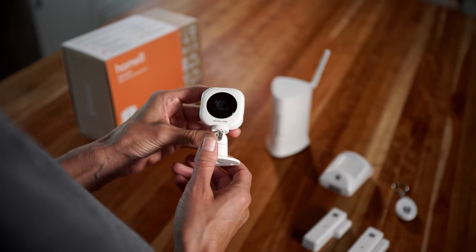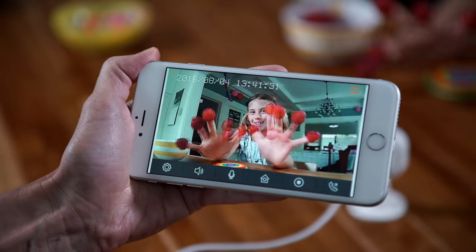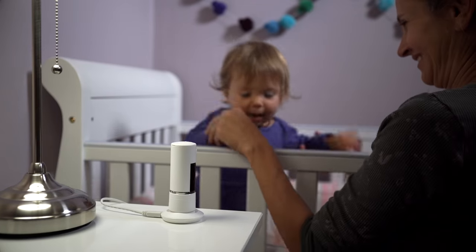HomeMate is a true plug-and-play system that is so simple to set up, anyone can do it in minutes. There are no devices to pair or installation crews to schedule. Simply place your cameras and sensors where you like, plug them in, and the system is ready to use.